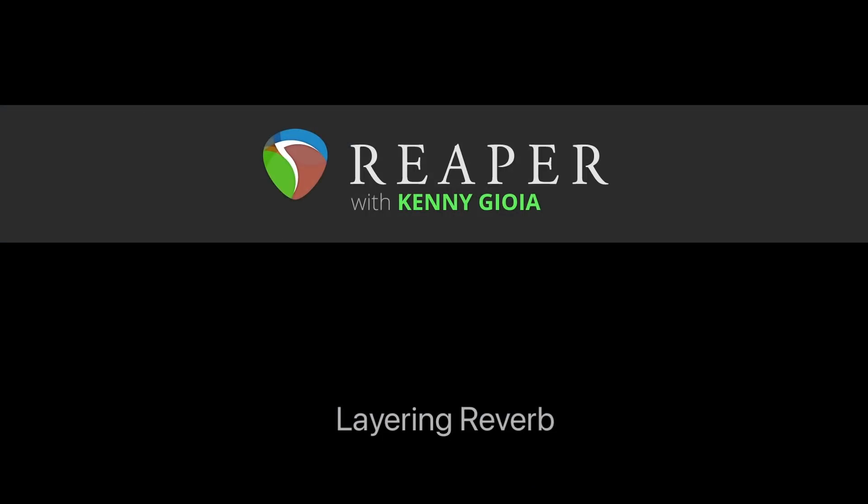So that's pretty much it. That's how to create layered reverb in Reaper. I hope you learned something, hope you can use it, and I'll see you next time. Thanks.